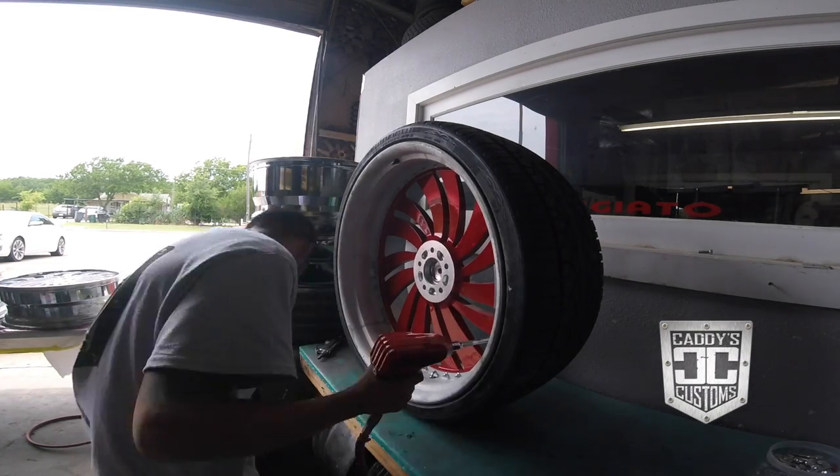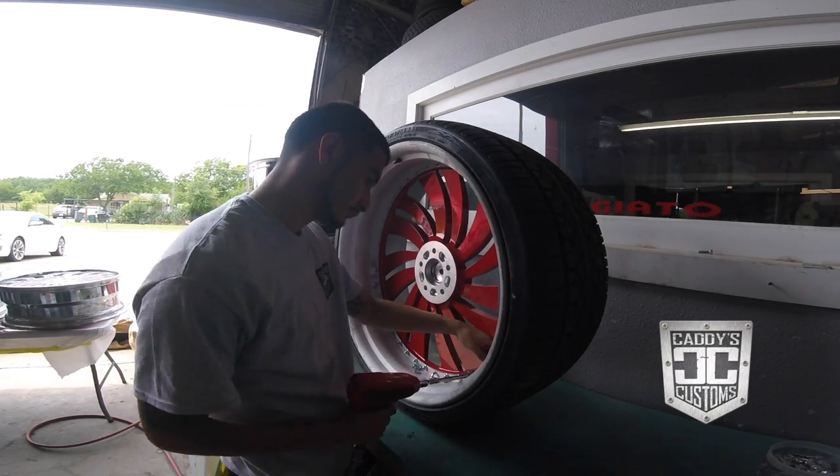I'm Lil Caddy with Caddy's Customs and today we're going to be repainting some three-piece Forgiatos that are actually brushed in bright red, and we're going to change them to brushed in a little dark maroon.